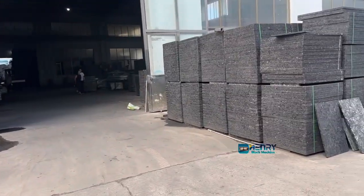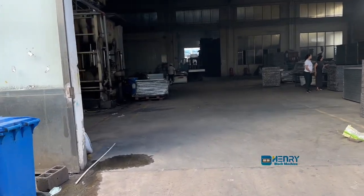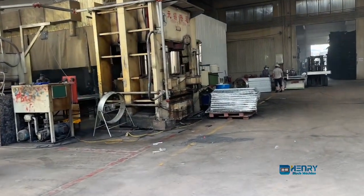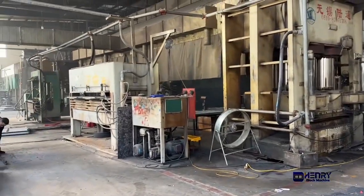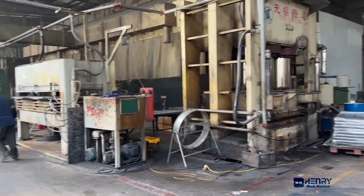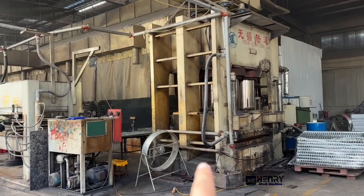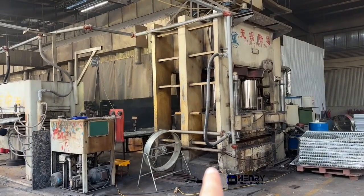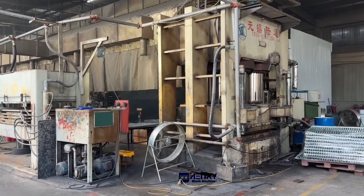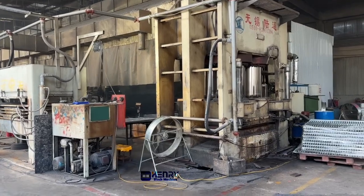Let me introduce our workshop of the press machine for the pellets. Now in the front there are five different pressure machines for pressing the pellets. The first one has a pressure capacity of up to 3,600 tons. It's 3,600 tons — it's very huge.